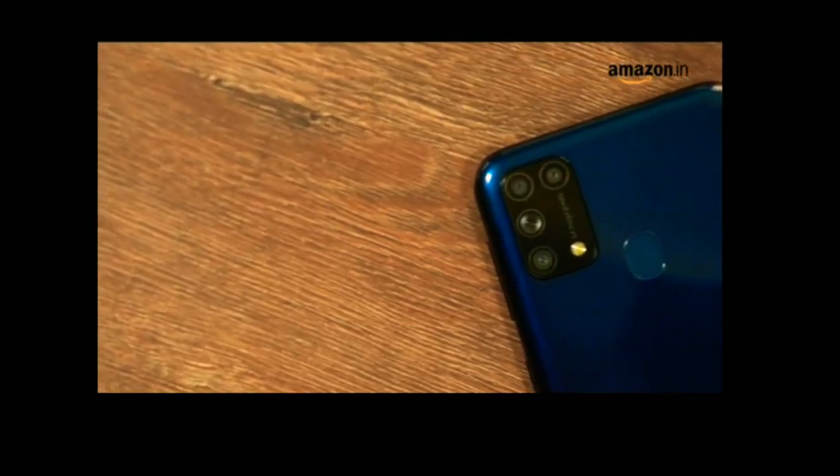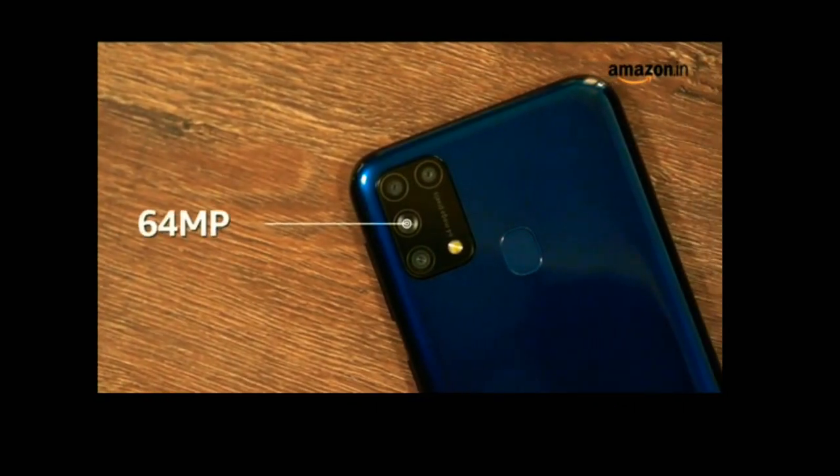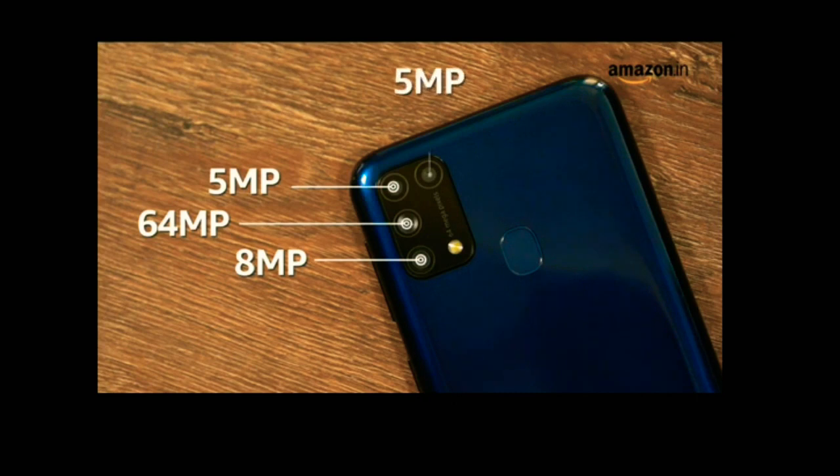It also houses four cameras at the back. It has a 64MP primary camera with an f1.8 aperture. The second is an 8MP ultrawide camera for capturing wide-angle shots. The third is a 5MP depth sensing camera, and finally we have a 5MP macro camera.